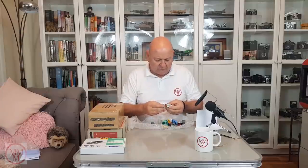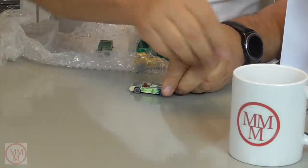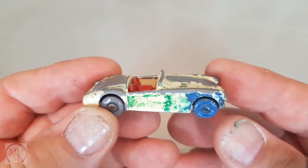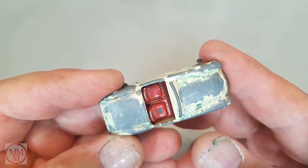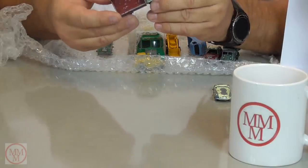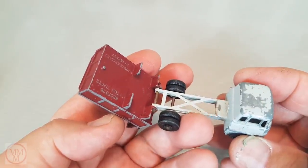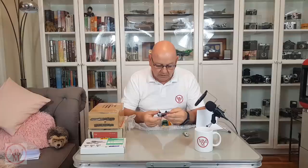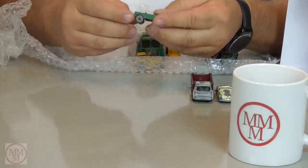Quite the collection — there are some really old ones here. This looks like a little MG, but it's different to the one I've done before. It's an MGA sports car made by Lesney in England — that's a classic. And here's one of those Bedford tippers — that one's in heaps better condition than the one I did up. It means I'll have two of the same, which is always good.